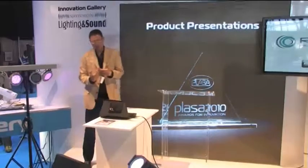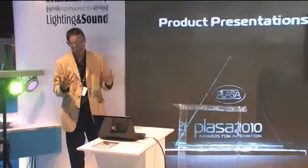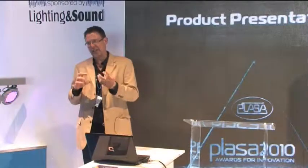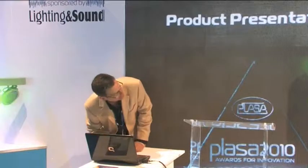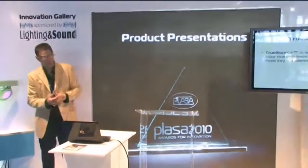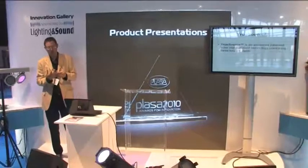The core behind the two products we've introduced to date is what we call TrueSource. As you may all be aware, LED sources have evolved to a particular level, but the nature of the LEDs themselves has really prevented mass adoption into lighting extremely high quality events. What we've done in the past year is developed initially the Color Wash, and it's all based around TrueSource. TrueSource has three key elements.